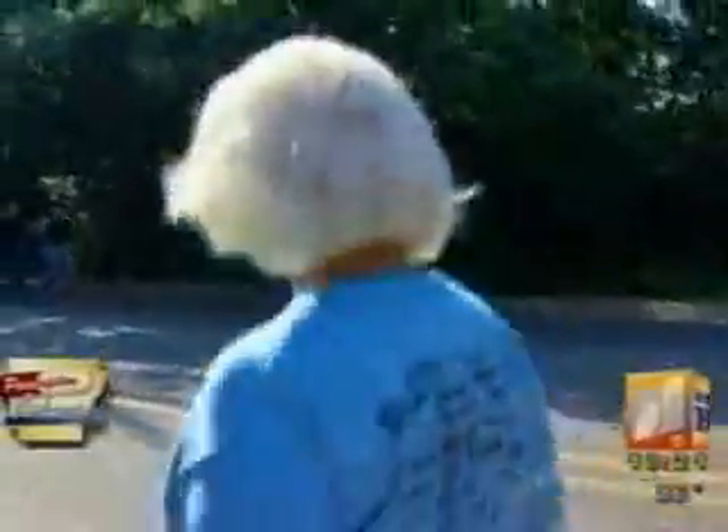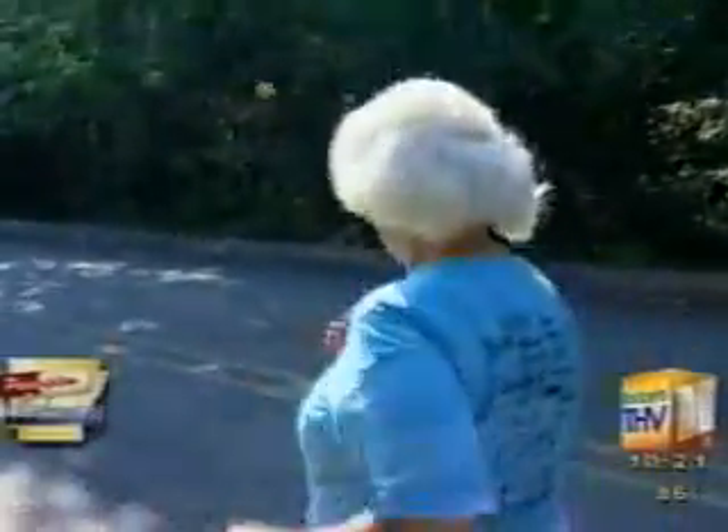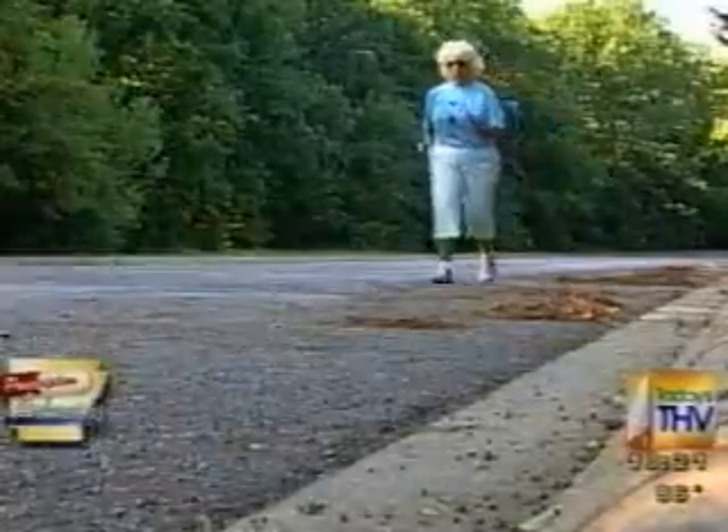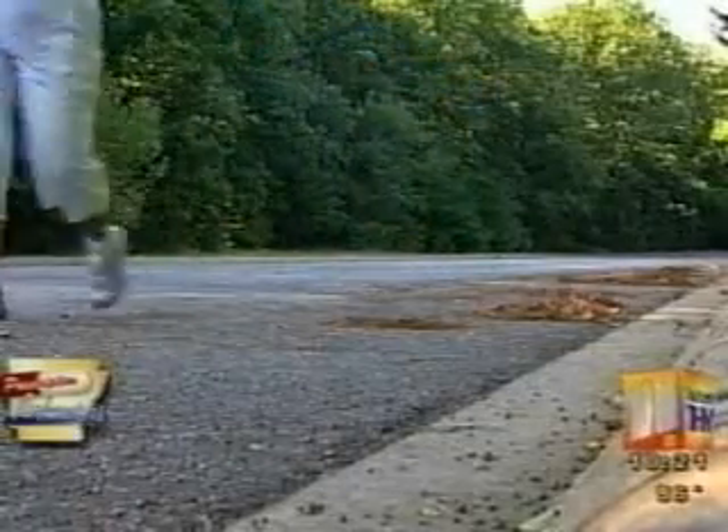Recovery is quick. 'The operation was on a Thursday, and I was dancing on Sunday.' Carol is following doctor's orders about exercise: walking to keep blood flowing, which helps knock off cholesterol and fatty tissue that's built up in the arteries.